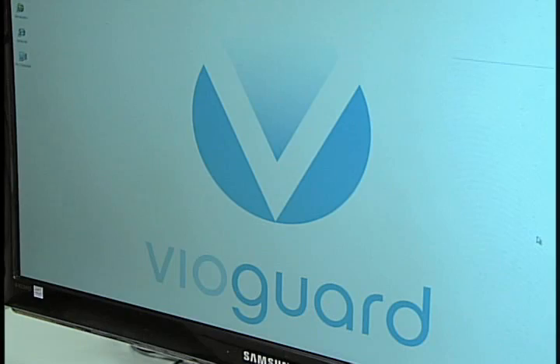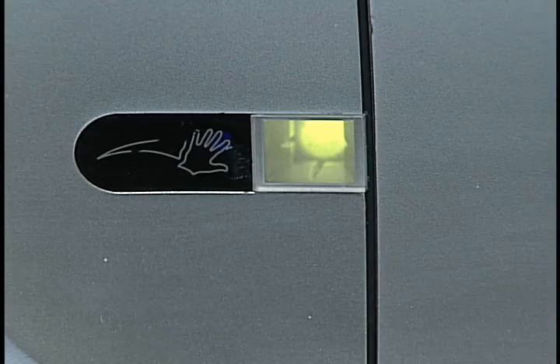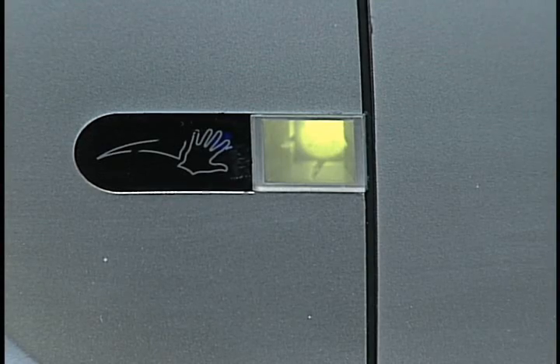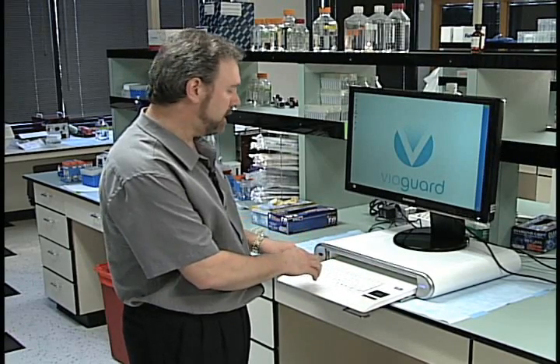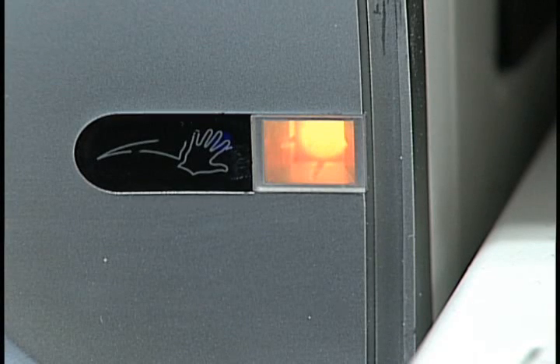The unit is intelligent enough to determine whether or not the keyboard has actually been touched. The light's green right now, indicating that the keyboard has gone through its cycle. Once you touch the keyboard or the touchpad, the indicator will turn orange. The unit knows now that it's potentially contaminated.